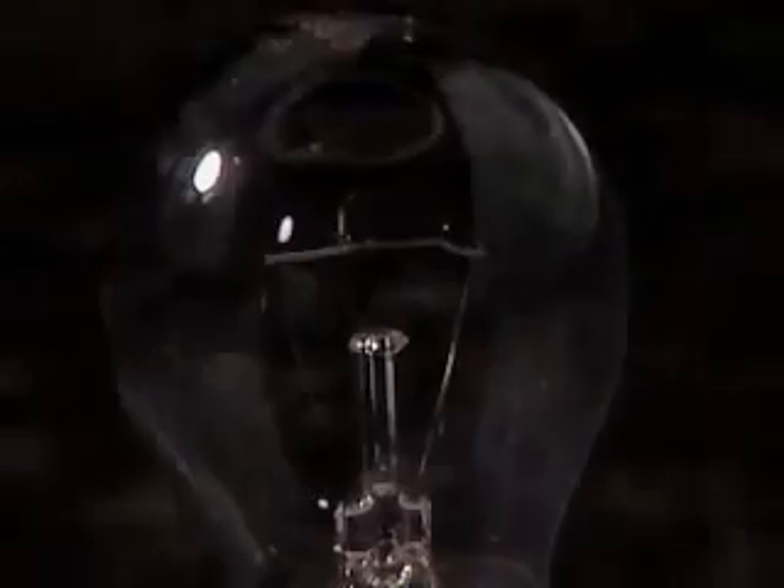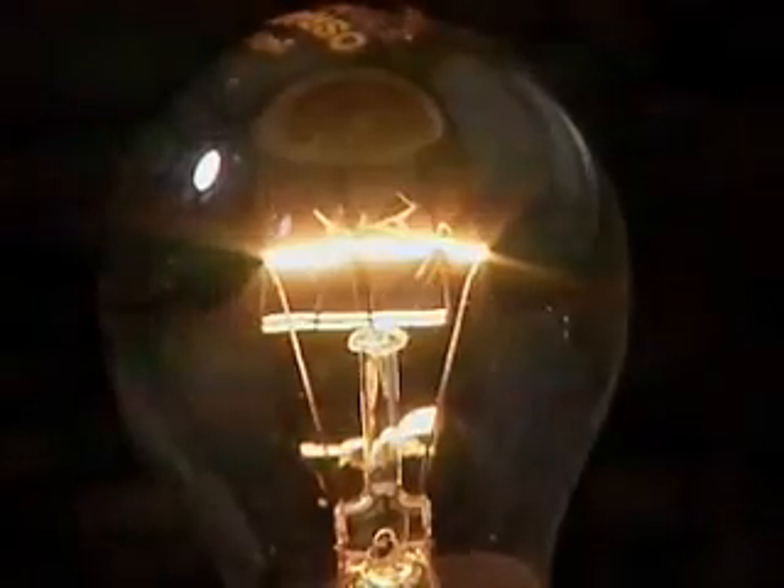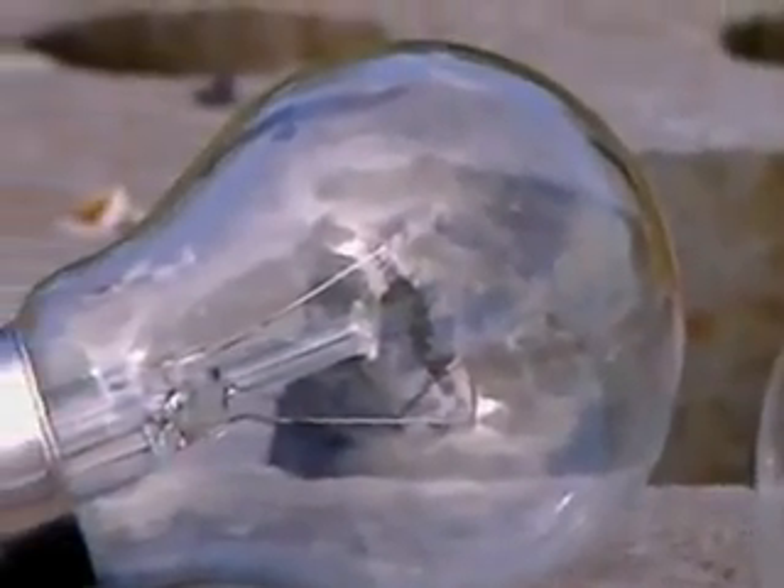This is a common household light bulb. It's simple yet brilliant. It was invented in the late 1800s and amazingly it has hardly changed at all.